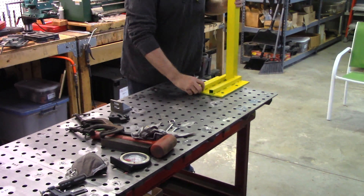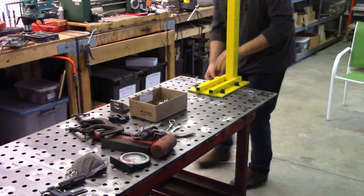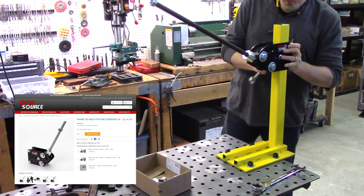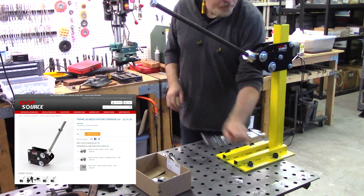I brought the completed fixture out and installed it on the table, then went ahead and installed the steering column fixture. This is the frame jig neck fixture kit from chopsource.com — the only difference was I had to add a much longer three quarter inch threaded rod.